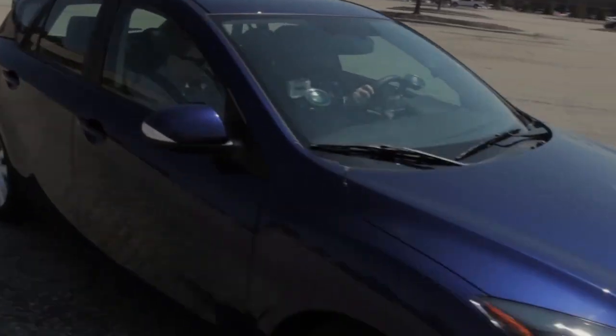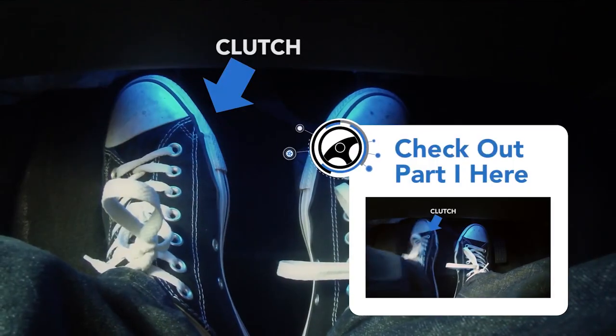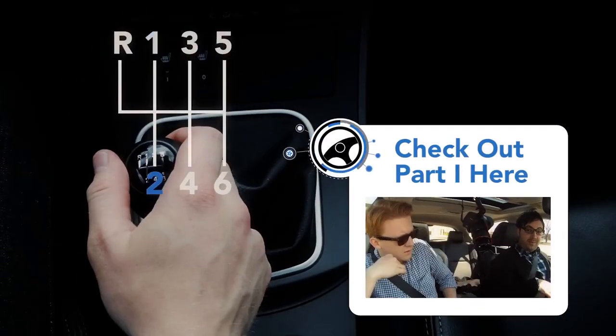Hi, I'm Chris McGraw, the newest member of the AOL Auto staff, and the only one here who doesn't know how to drive a stick. So we asked Steve Ewing of Autoblog to teach me. In part one, Steve went over some of the basics from behind the wheel. Now it's my turn to give it a try.